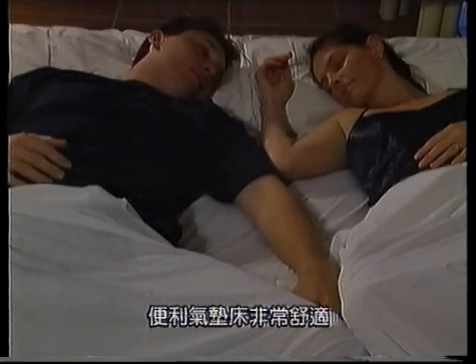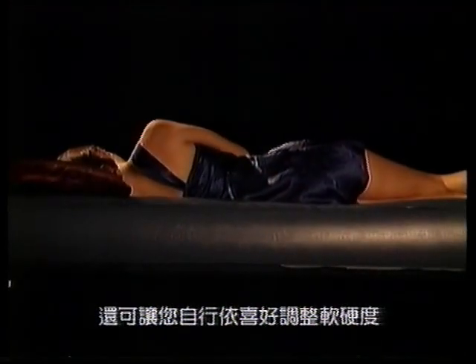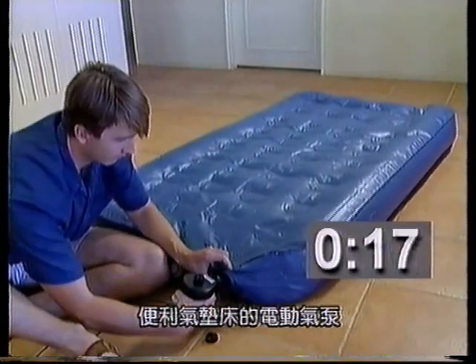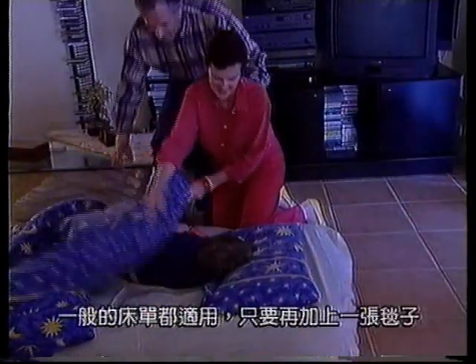The 2-Minute Airbed is extremely comfortable. It won't make you roll to the middle, and the firmness can be adjusted from a soft to a firm feel. The 2-Minute Airbed comes equipped with an electric pump that both inflates and deflates the bed in one minute, and it fits standard sheets.